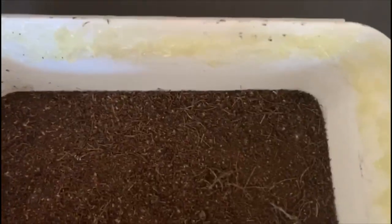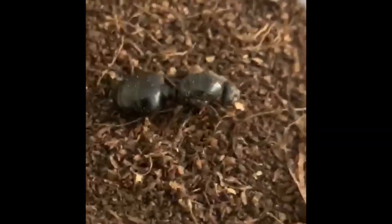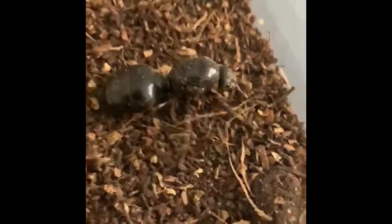This is my Karabara vedua queen — or was. She has passed away, guys. I'm sorry to announce this. It happens; we can't be too disappointed, because in the ant world, if they don't mate they die. So yeah, it's upsetting but it's fine.